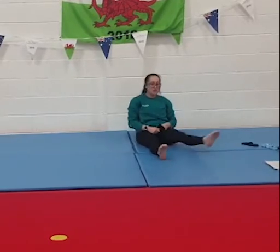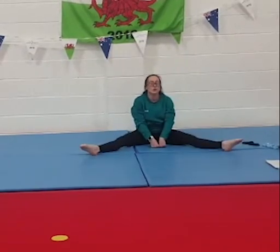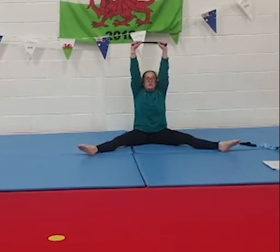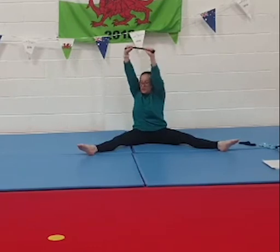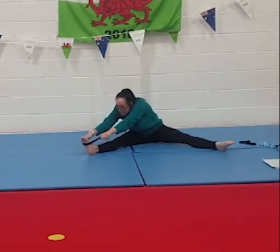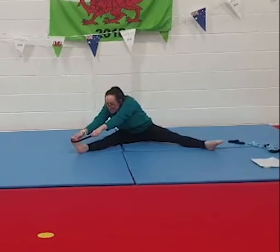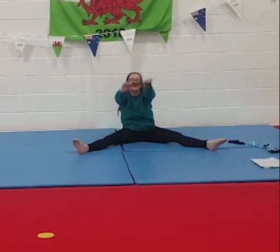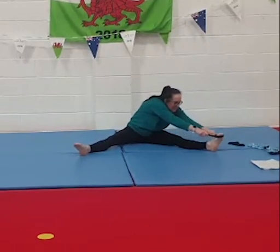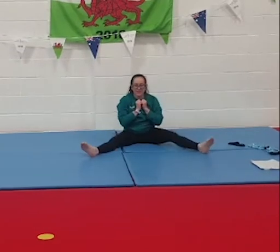Now we're going to change to a straddle shape. Legs nice and tight, squeezing your knees — you don't want to bend your knees; we need to make sure our legs are really nice and tight with nice pointy toes. Stretch up tall again, squeezing your knees, move onto your sock, turn to one leg, pull forward, and try to hook that sock around your leg. Try to lift your heel up off the floor, squeezing your leg really tight. Stretch back up, then turn to the other side, lift that foot, and give your legs a shake.